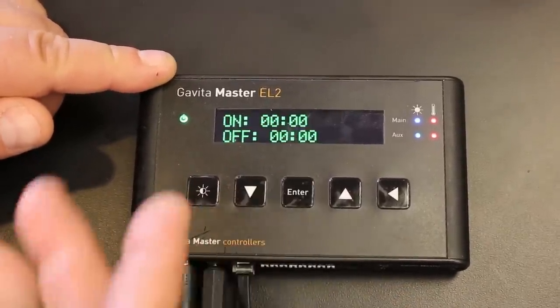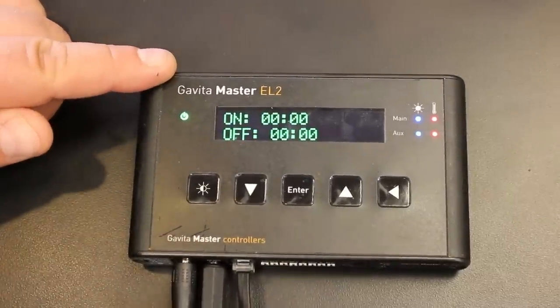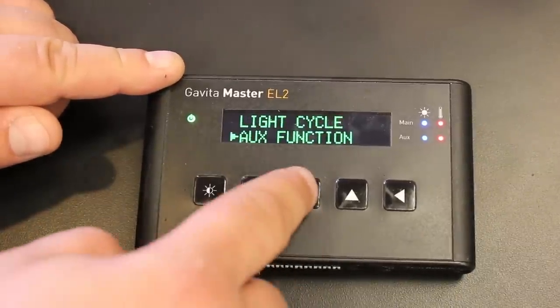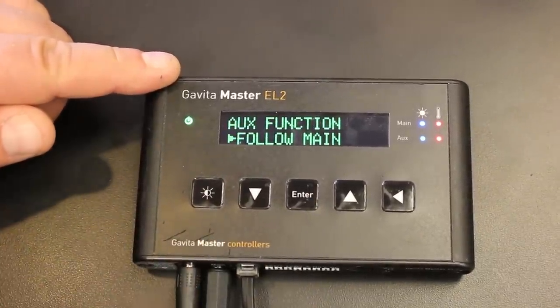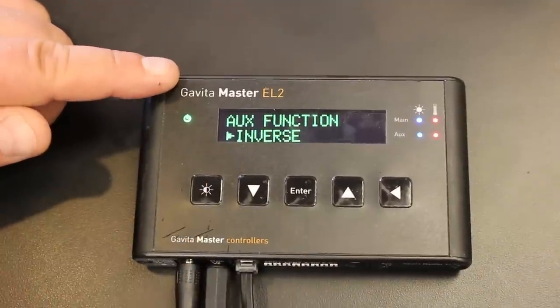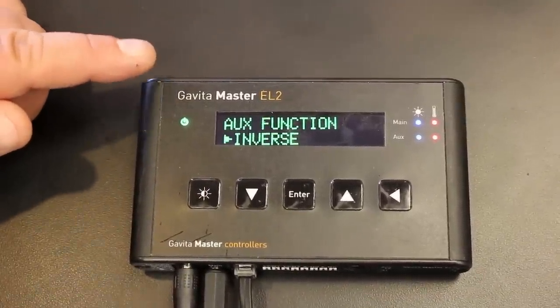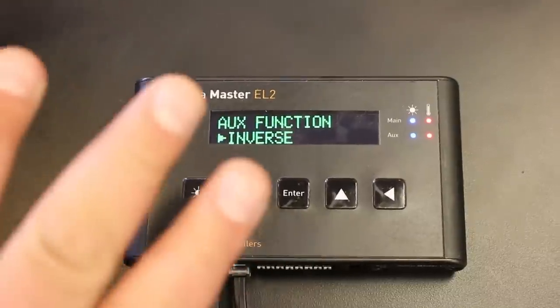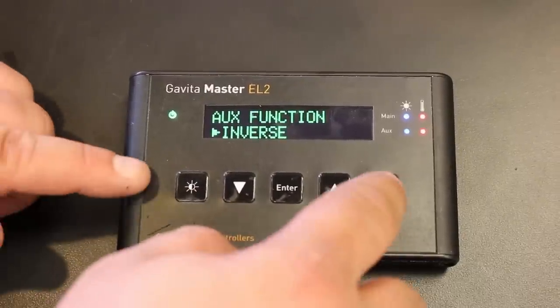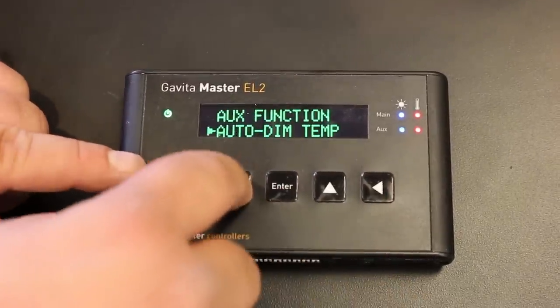Then you have light cycle — that's your timer, your on and your off. Then we have out function: you can have two banks of 40 ballasts running as one room in follow-main mode, or in inverse mode — the flip-flop. So you can flip a room 12/12, and you can actually do two rooms with this controller. It's a flip box as well.